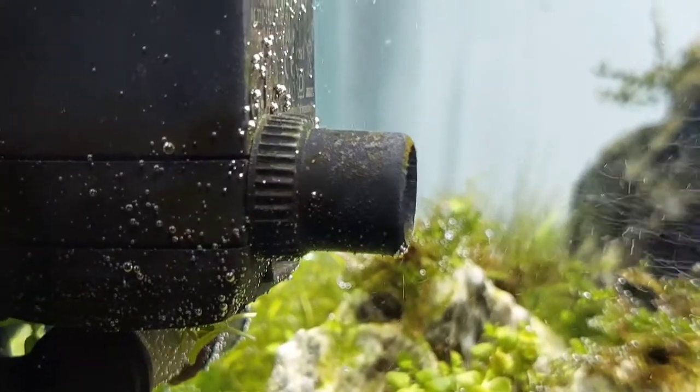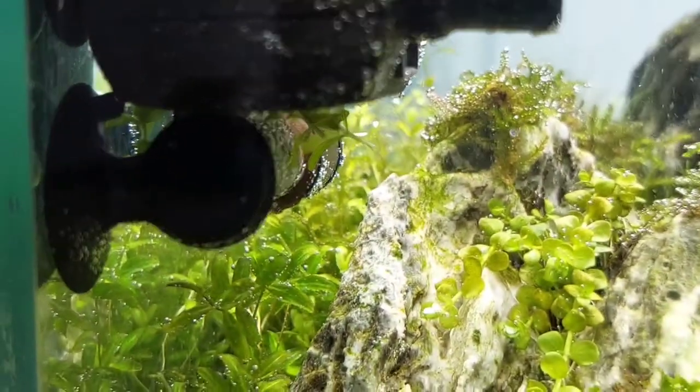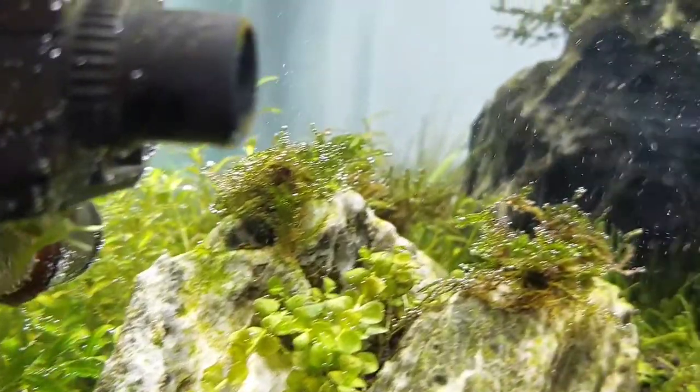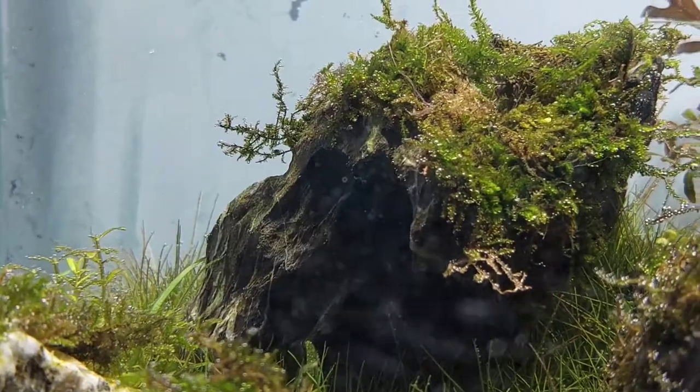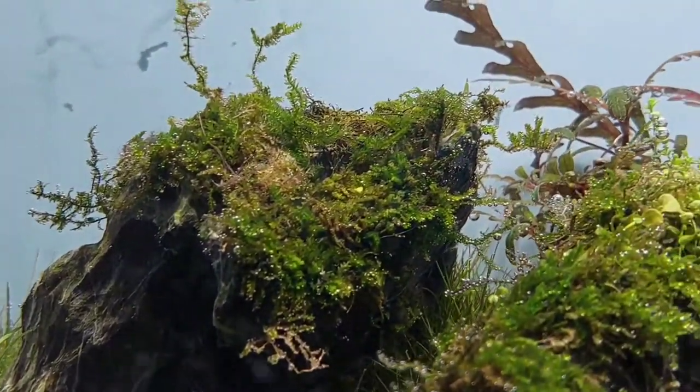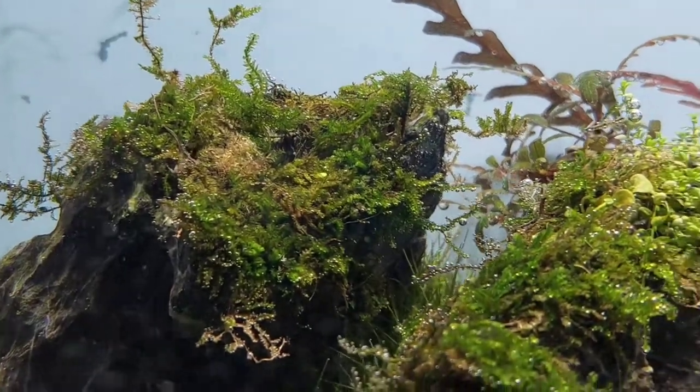The CO2 is powered by a small powerhead. Just one to two bubbles per second — you'll see how the bazooka diffuser usually works.